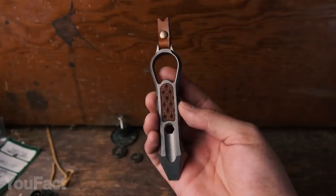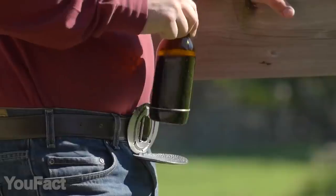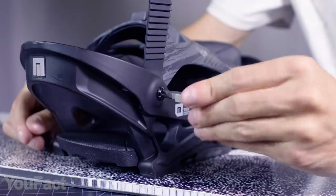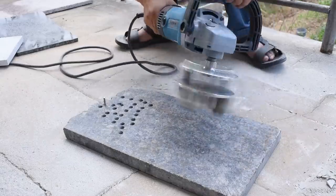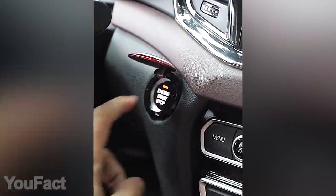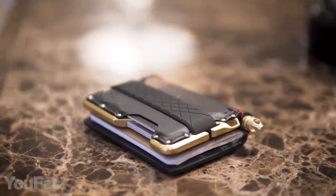Hey guys, so it's another set of gadgets for men we've found all over the web. Today we'll show you a couple of minimalist yet functional accessories, something useful for the repair work, and something Marvel fans will definitely appreciate. All the links to the products you'll find in the description below.